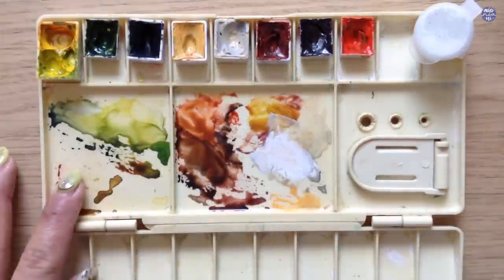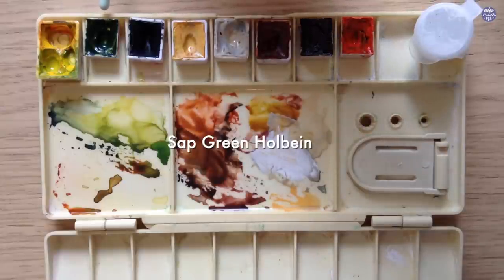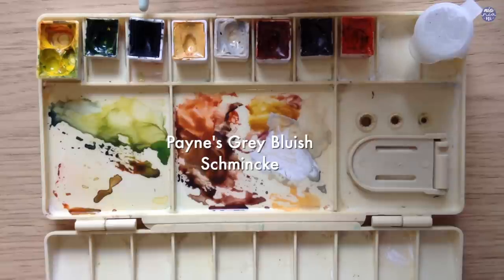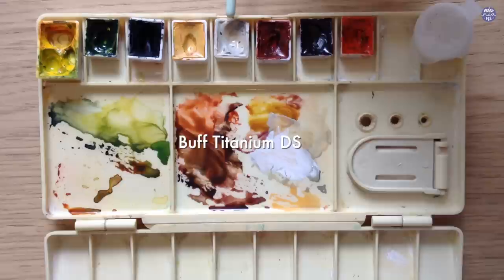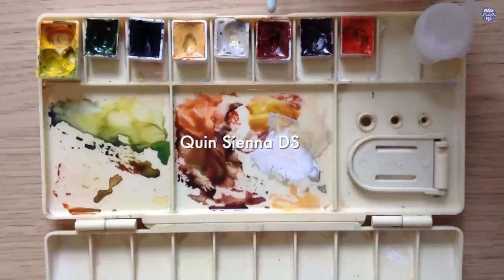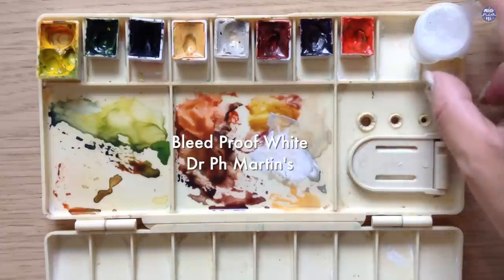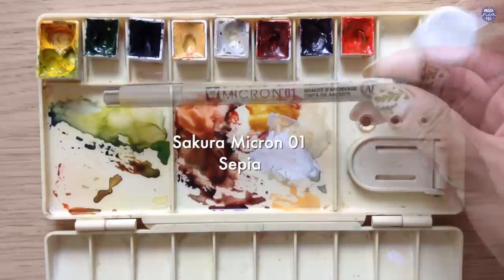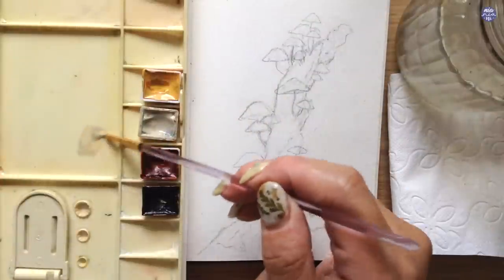For this painting, here are the colors I'll be using: Hansa Yellow Medium by Daniel Smith, Sap Green by Holbein, Payne's Grey Bluish by Schmincke, Titanium Gold Ochre by Schmincke, Buff Titanium by Daniel Smith, Quinacridone Sienna by Daniel Smith, Mineral Violet by Holbein, Vermillion by Holbein, and Bleed Proof White by Dr. Ph. Martins. For the outline, I'm going to use my Sakura Micron pen in sepia size 1. Let's begin to paint.